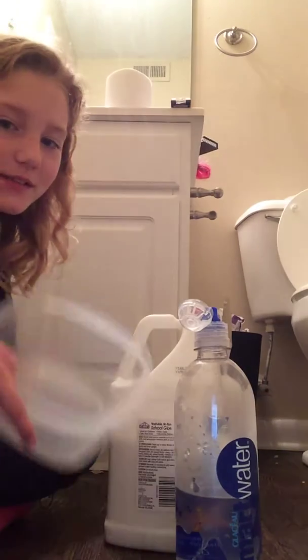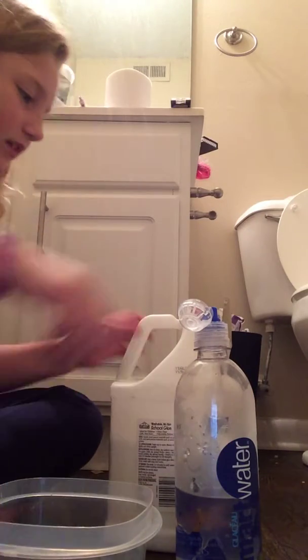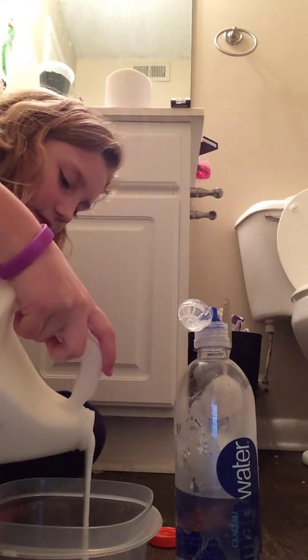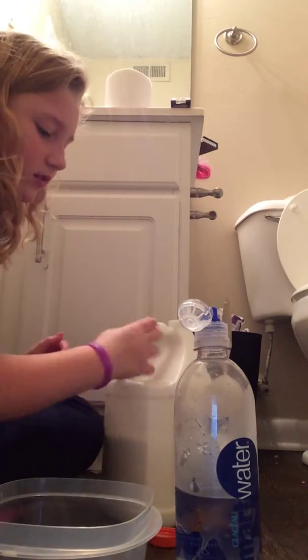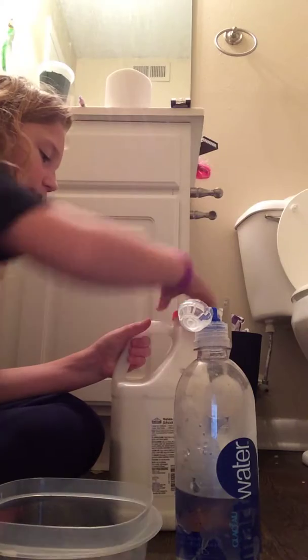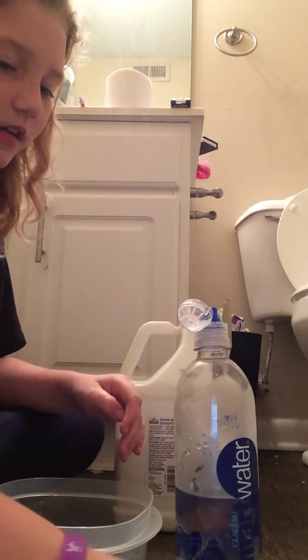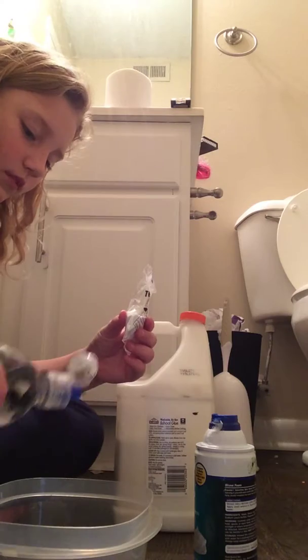Let's get in the sink. I have a paint stick to use tonight, but I have a big bottle of glue. I'm just going to pour a little bit for the fluffy slime, because I like just pouring a little tiny bit.